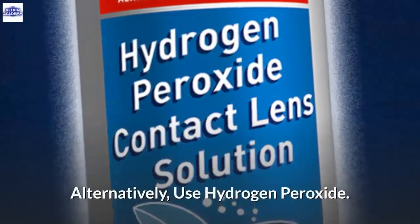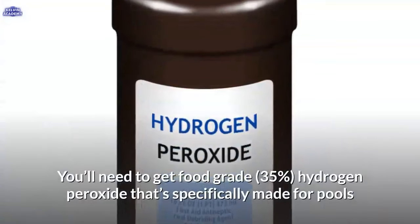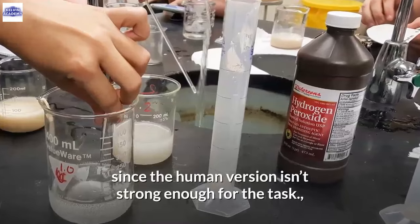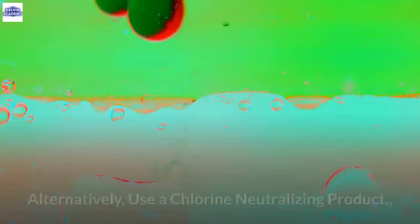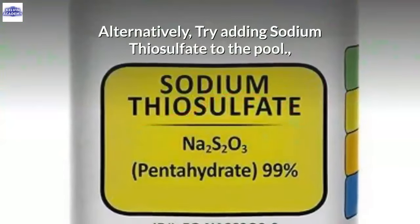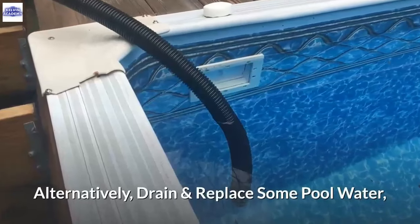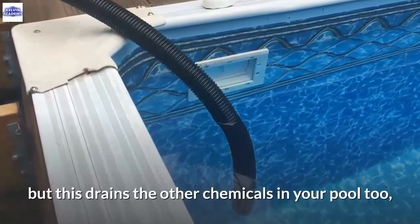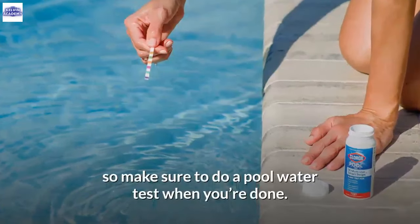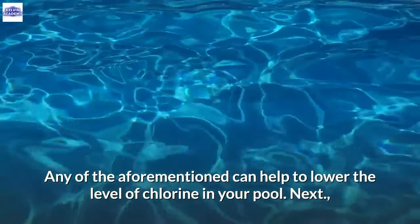Alternatively, use hydrogen peroxide — you'll need food grade 35% hydrogen peroxide specifically made for pools, as the standard version isn't strong enough. Alternatively, use a chlorine neutralizing product. Alternatively, add sodium thiosulfate to the pool. Alternatively, drain and replace some pool water, but note this drains other chemicals too, so do a pool water test when done. Any of the aforementioned can help lower the level of chlorine in your pool.